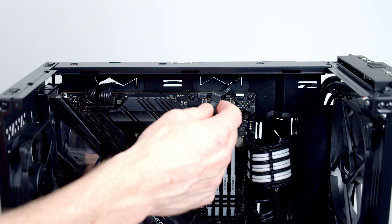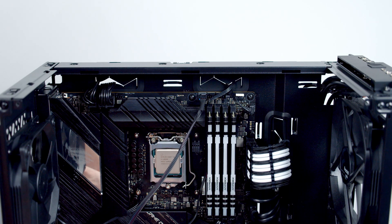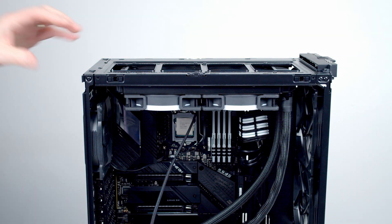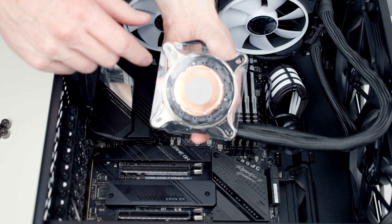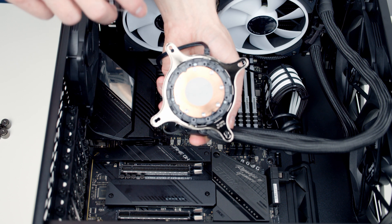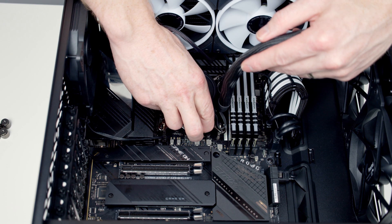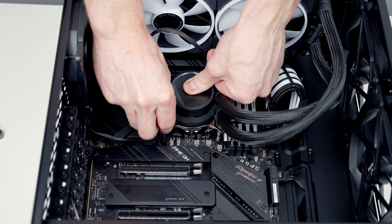The CPU fan header cable is going to go into the header at the top of the motherboard, and then I'm going to set that down into the case for now. Next we can go ahead and put the bracket on at the top — just need to line things up and lower things down. Then we can screw things into place using the screws we removed at the start. Next we can remove the protective covering from the pump. You'll notice thermal paste is pre-applied to the pump head, so all we need to do is lower things down over the standoffs we put in earlier, then secure things into place with the thumb screws that come with the AIO.